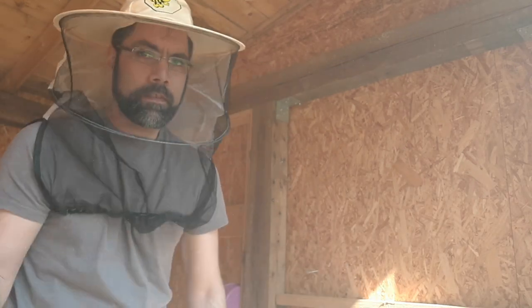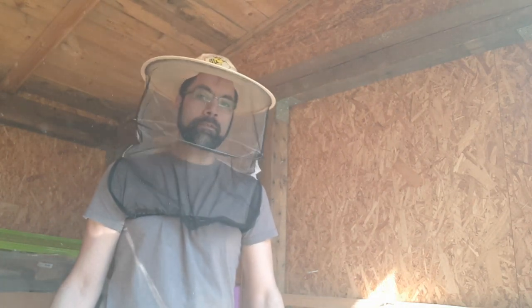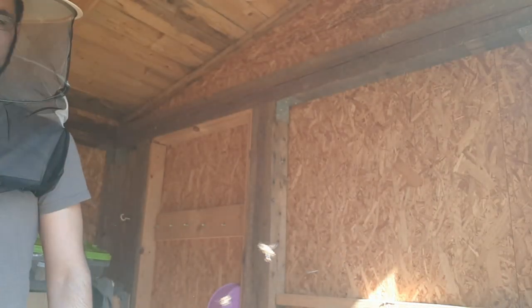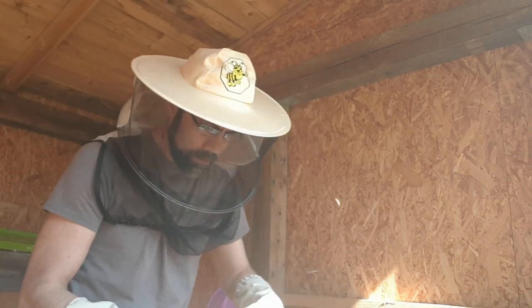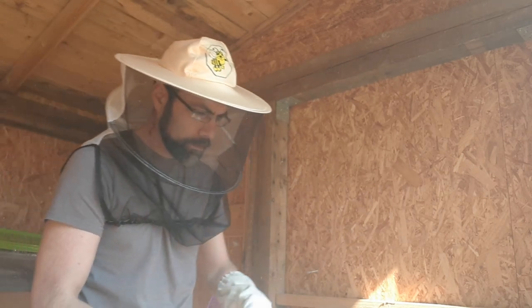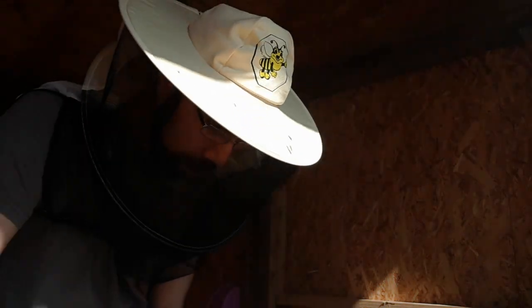There's a lot less bees in here. The other colony, in comparison, has maybe up to three times as many bees. I'll shake off a few bees off the plastic, give them a little bit more smoke to calm them down, and then we'll go ahead and take a look at what we've got.